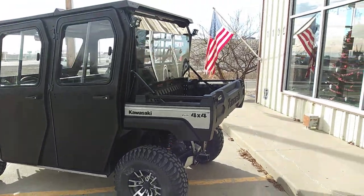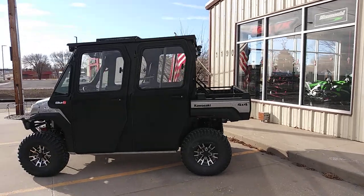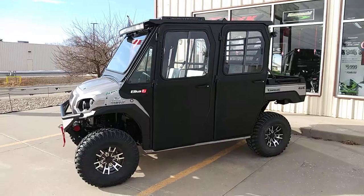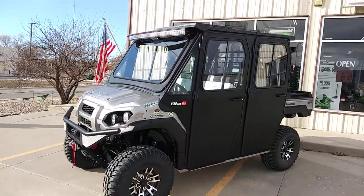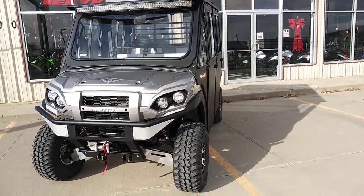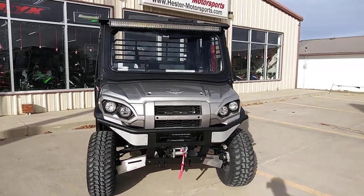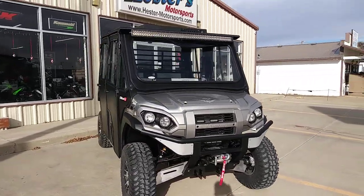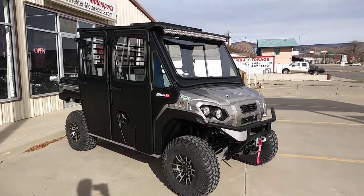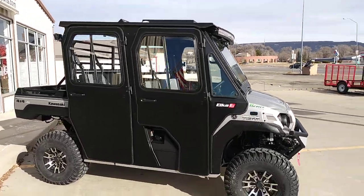I'm going to back up and get the entire view of the whole vehicle. Forgive me if I'm pointing a little differently — the sun angle is reflecting off my glasses and I can't really see my phone screen. Doing my best with the sun at such a sharp angle.